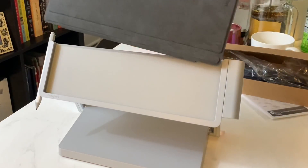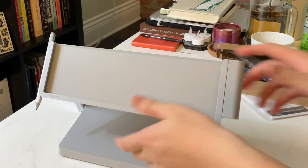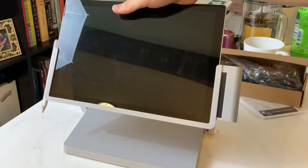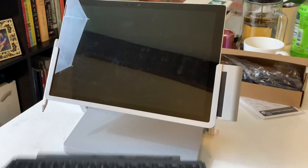What I liked with the Surface Pro 3 dock was that you could put the entirety of the device inside. I'm pretty sure there's a way to eject this — yep, just like that.